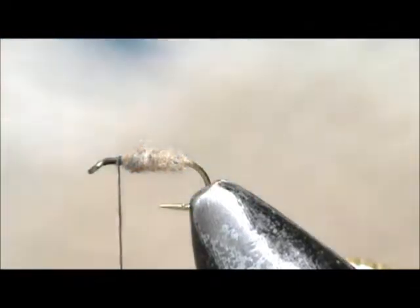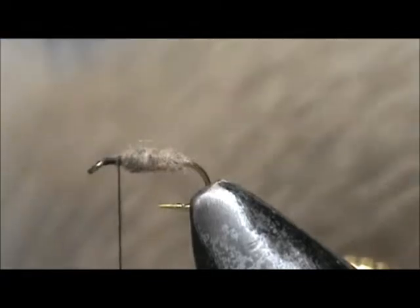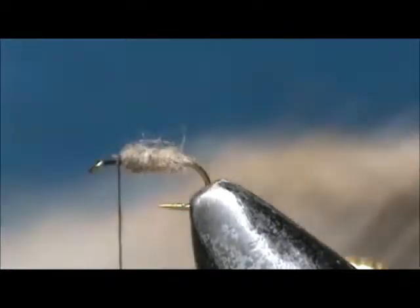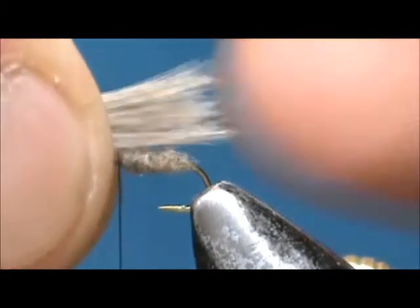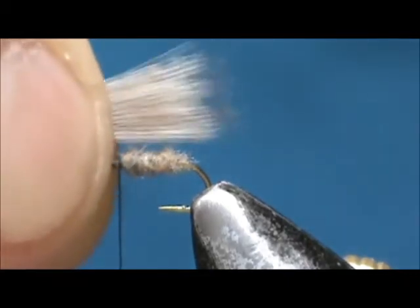For the wing I'm going to use a soft deer hair — this is Comparadun deer hair. We don't need a real lot of this. I have it in my hair stacker to even out the tips. Pull the loose stuff away. You don't have to get all the fuzz out because the fuzz actually stops it from spinning.